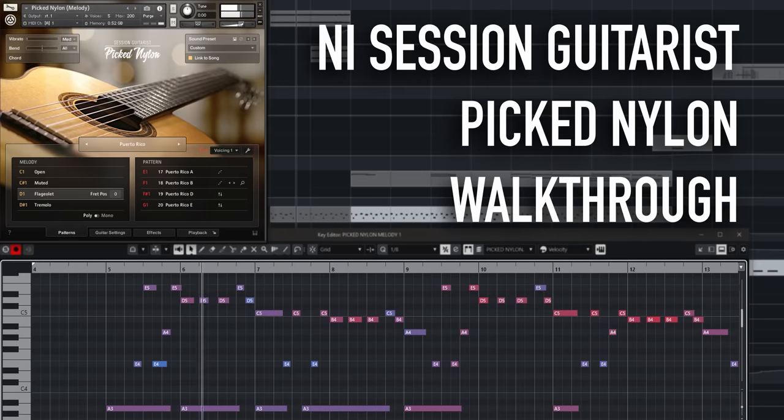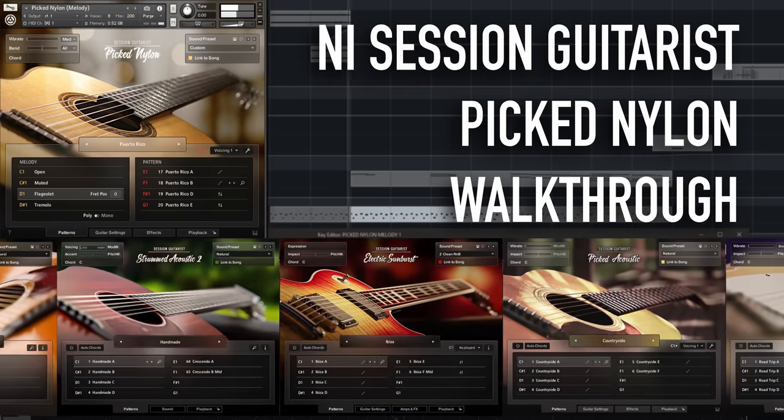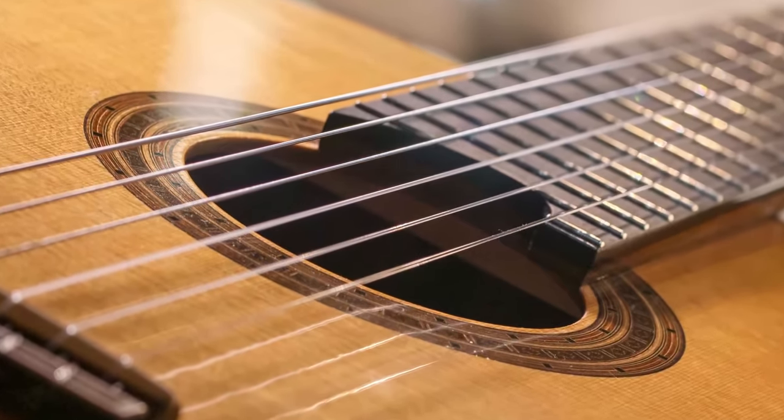Welcome to the Pick Nylon walkthrough, the latest addition to Native Instruments' Session Guitars Sample Library Series, based on a beautiful classical guitar built by renowned Bavarian guitar maker Lisa Weinzerl. We'll focus on the new features and how you can use them to get the most out of this fantastic sounding library.